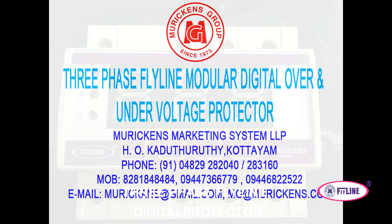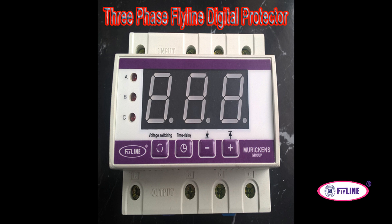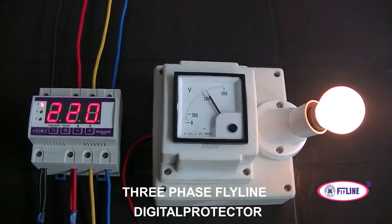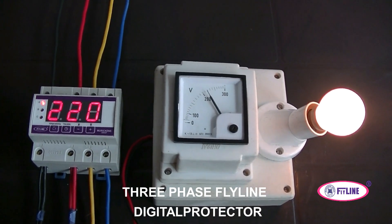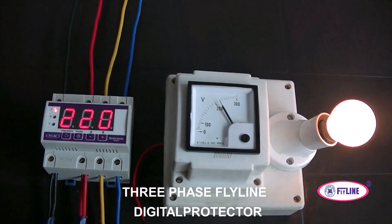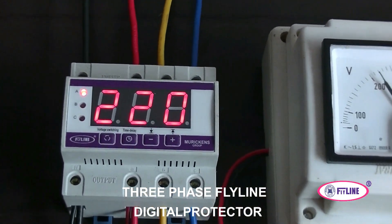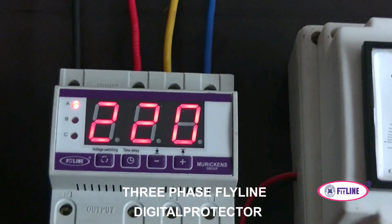This is the three-phase FDP Flyline Digital Protector, used for under-voltage, over-voltage, and lightning protection, manufactured by Murikan. Here you can see the demonstration of the FDP. The three phases are connected to the FDP — blue, red, and yellow indicate the three different phases.